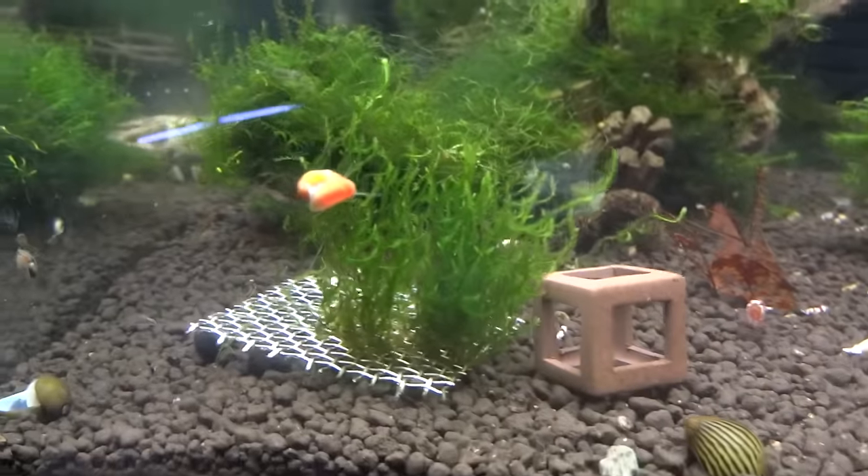These guys are doing great. This tank, mainly the moss in here is Fissidens Fontanis, and a little bit of flame moss right there.